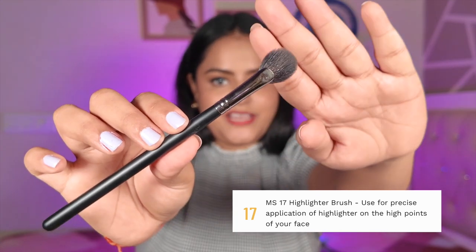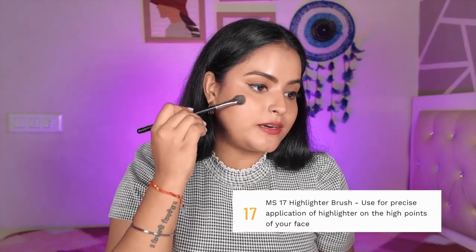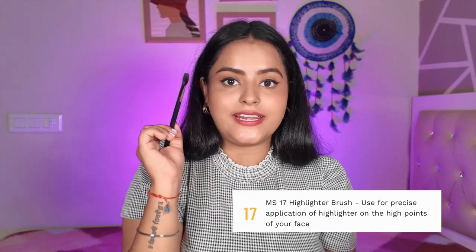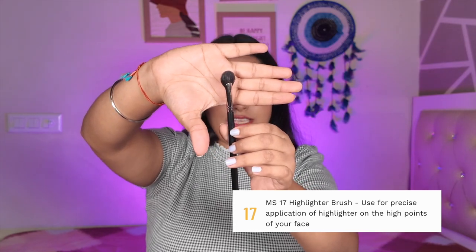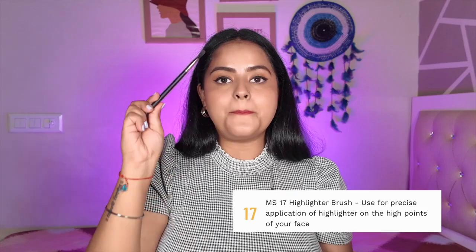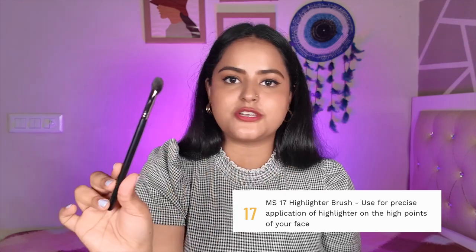My favorite brush in this set is the MS17 highlighter brush — look at how cute it is! Because it is so small, you can apply highlighter in very precise, small areas without spreading it all over your face. This is the perfect brush to highlight. The large fan brushes are of no use for this — the P.A.C. highlighter brush is my absolute favorite highlighter brush. No other brush applies highlighter quite like this.